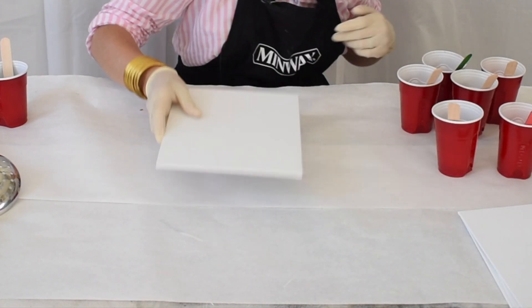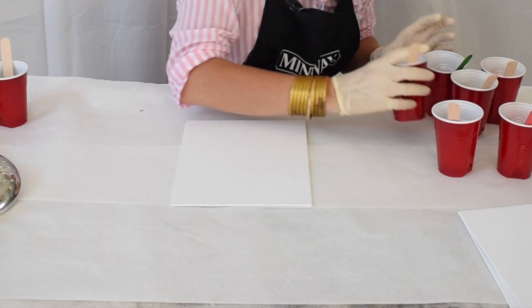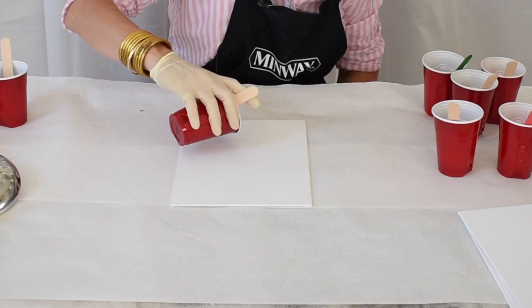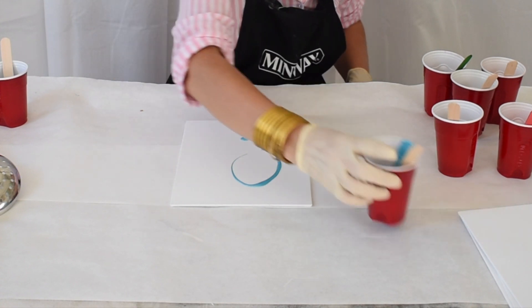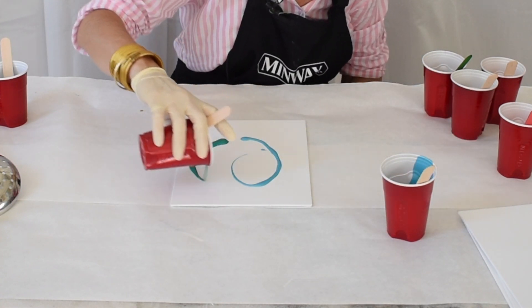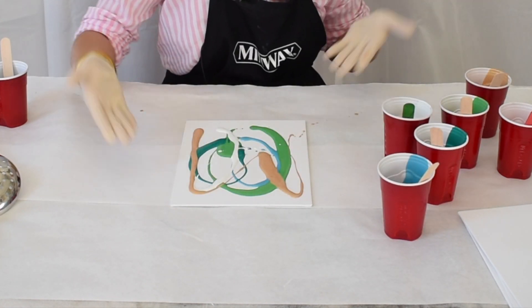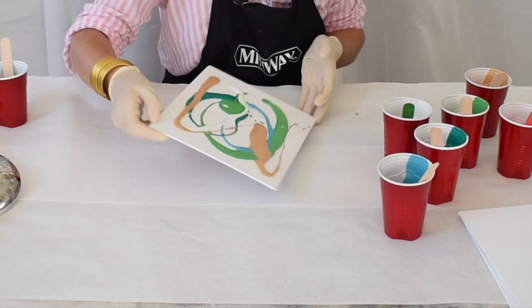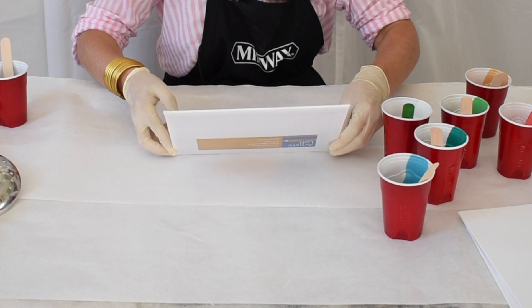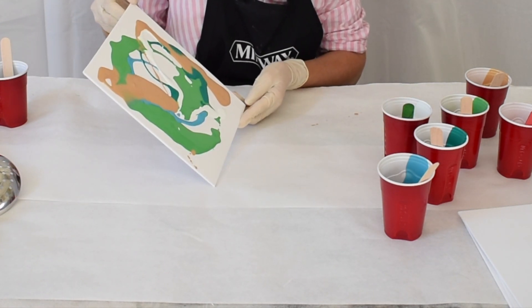I have four canvases, and as a reminder, all you do with paint pouring is simply give a little drizzle and then the paint kind of does the rest. Once you've placed your paint on the canvas, you're simply going to tip the canvas back and forth and, like I said, the paint does the rest.